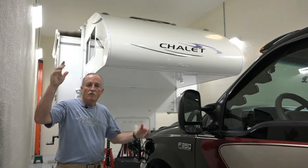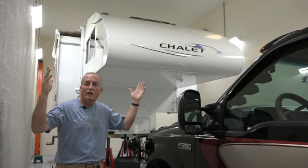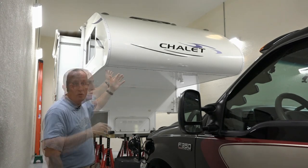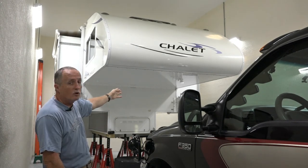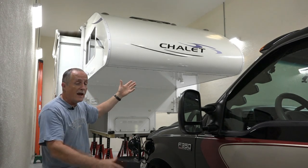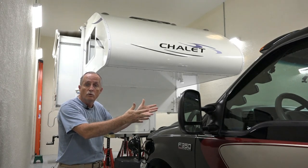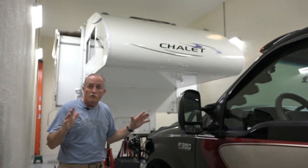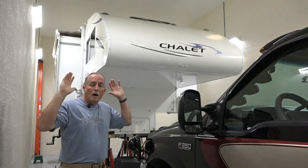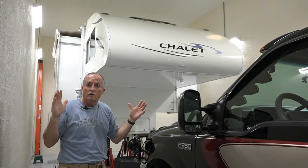Hello, truck camping friends. Charlie Cushain here in my garage to do another truck camping mod. As you probably all well know, I have a Chalet Double Slide truck camper that is 2012, so it's eight years old, and I've had it on my 2001 Ford F350 Dually for eight years solid, and we've gone all over the country, about 120,000 miles.